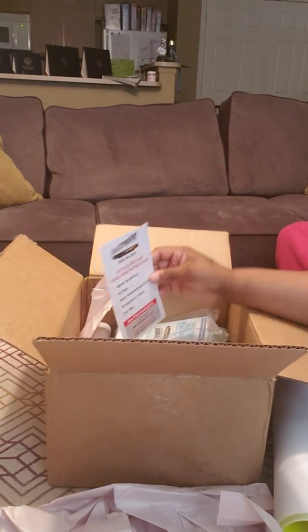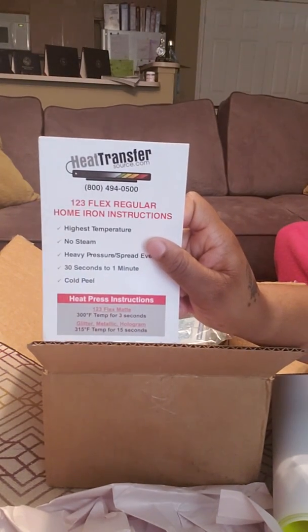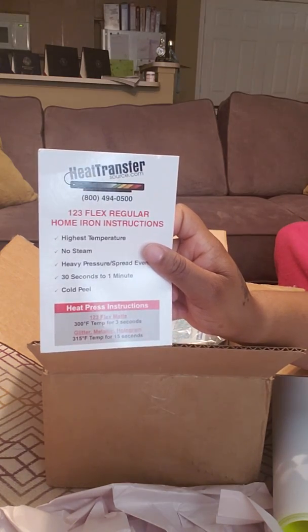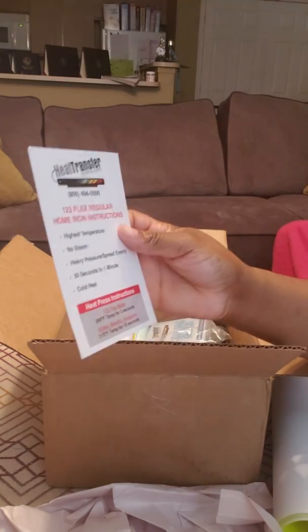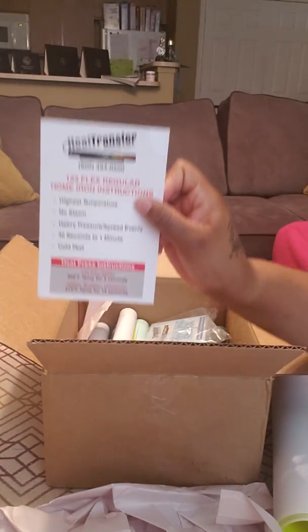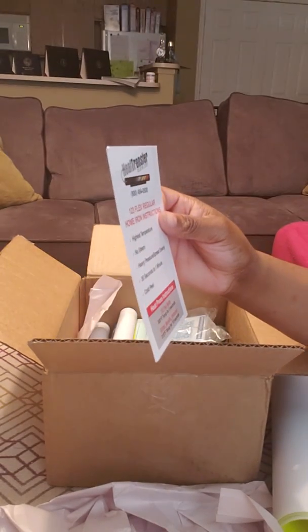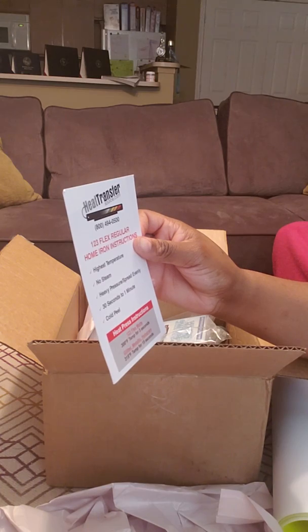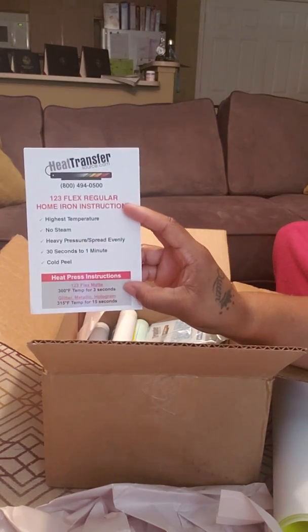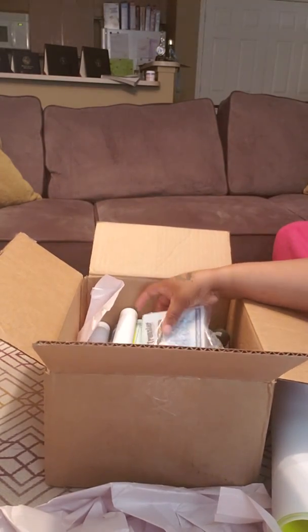Let's go ahead and start the video. This is Heat Transfer Source right here. They have instructions on what you need to do when you iron your vinyl. It has heat press instructions on there — you can see it — and it will tell you the highest temperature, no steam if you're using the iron. So it has iron instructions and heat press instructions, both.